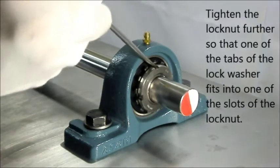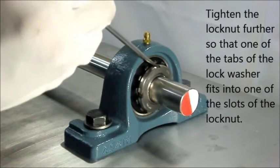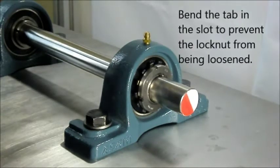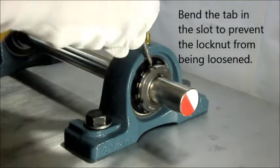Tighten the lock nut with a torque wrench to the proper tightening torque. Secure the lock nut so that one of the tabs of the lock washer fits into one of the slots of the lock nut. Bend the tab in the slot to prevent the lock nut from being loosened.